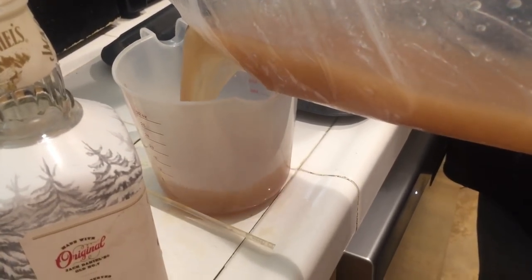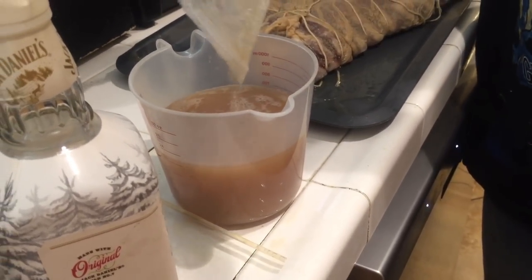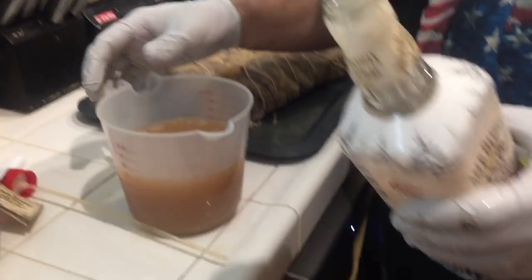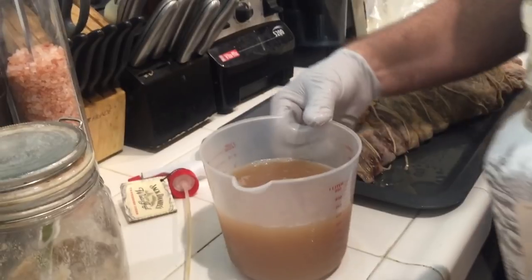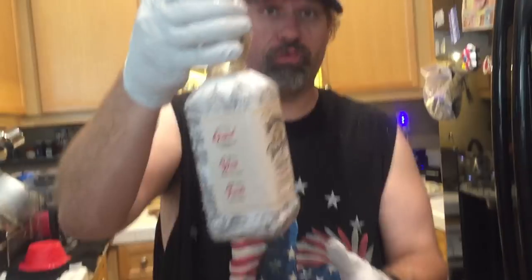We're going to pour the juice into the measuring cup and return it into the Jack Daniels spray bottle. Why? Because I want to know which one is the Jack Daniels and which one is the apple cider vinegar. Welcome back to Crazy Dave's Kitchen. Right before the break, we were filling up that whiskey bottle again with the Jack Daniels — there you go, beautiful spray bottle. I have a video showing how to make that quick and simple.